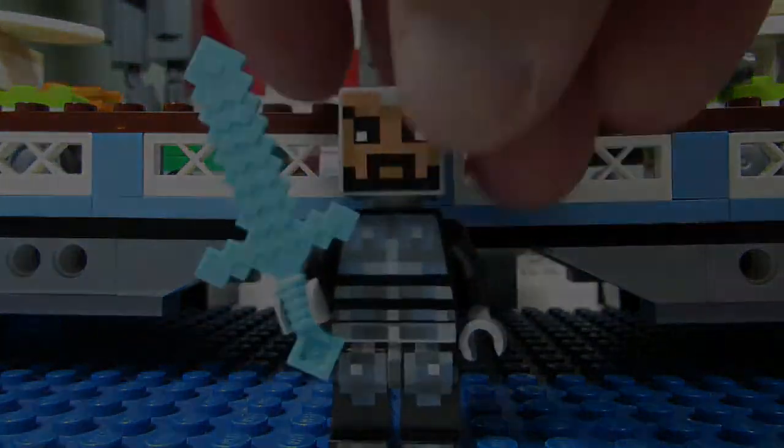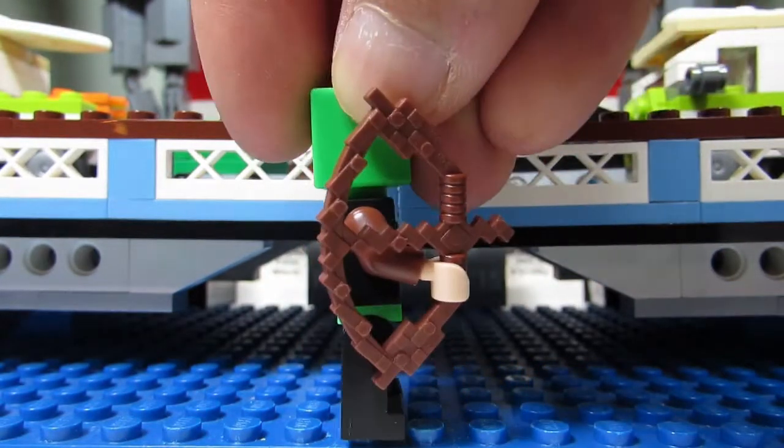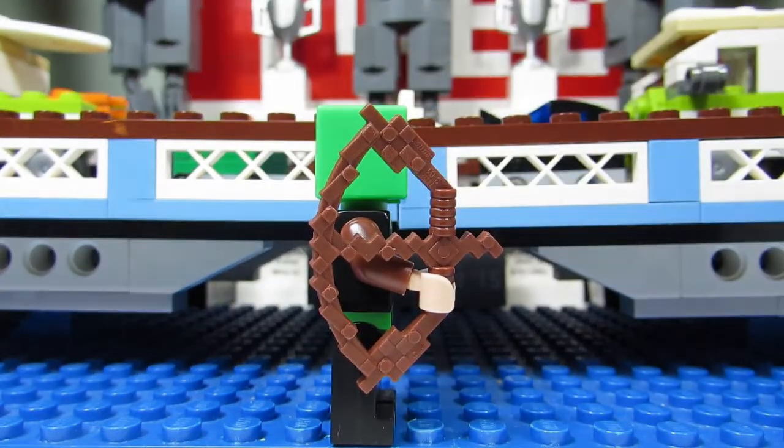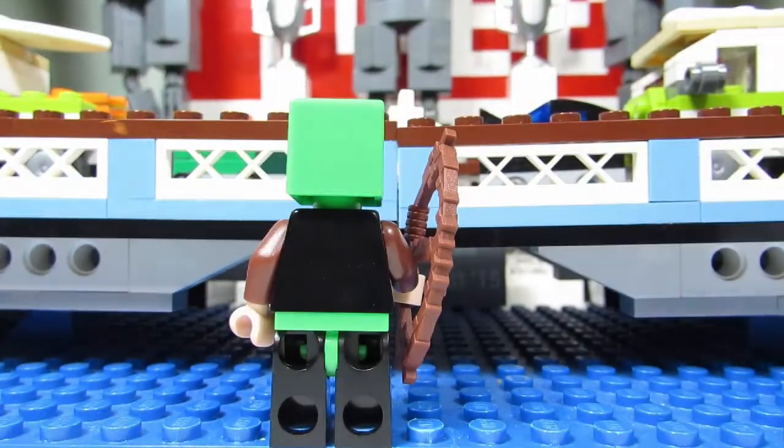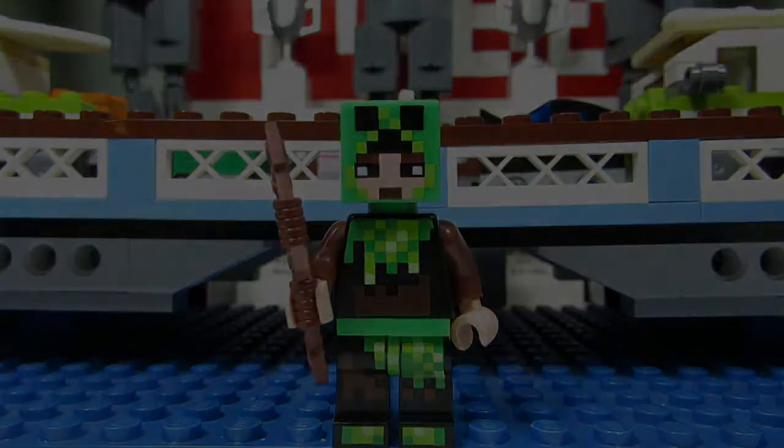We have a second Minecraft skin here. Big T, what do you think this is? A creeper costume! Yeah, it does look like a creeper costume. You can see the eyes of the person, and above the eyes you can see the creeper face. It's like a camouflage creeper costume on the torso and pants. It also comes with a bow and arrow in wooden form. From the back view, no printing — but this is a nice one as well.